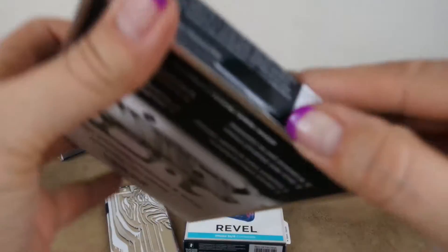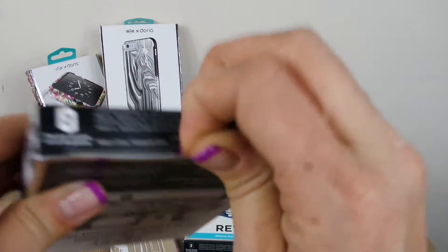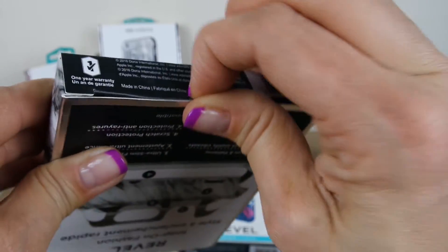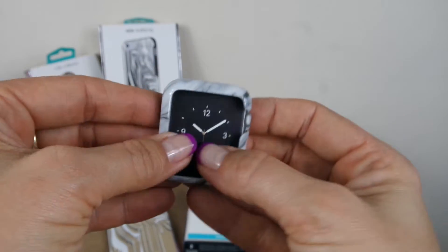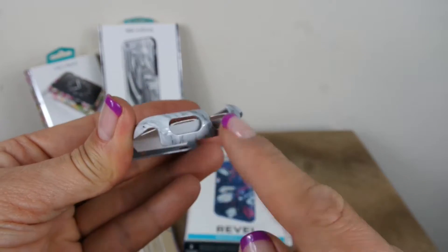Now we have the Apple Watch cases. I don't actually have an Apple Watch, so I didn't have one to demo this on, but let's open this up. There we go — I didn't mess with it since I didn't have the watch. This is the Apple Watch case, and the size and shape of it seems so tiny.